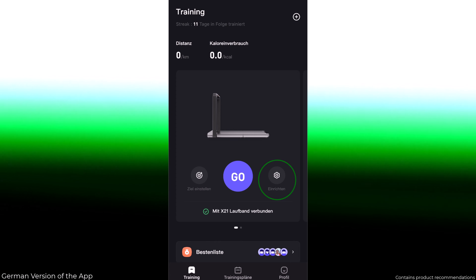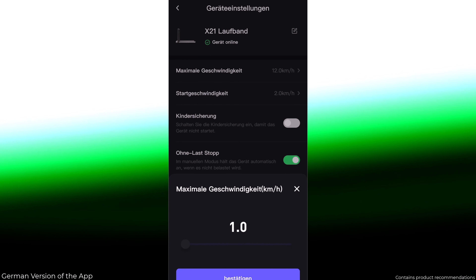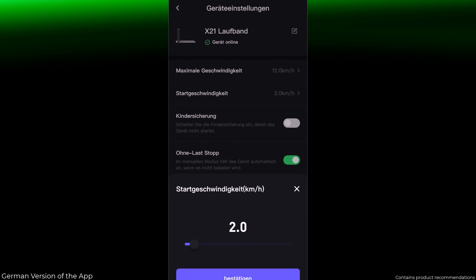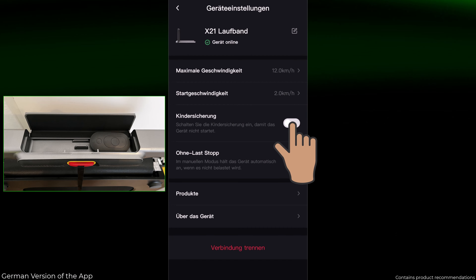Both models can be controlled via the KS Fit app, which works reliably on both Android and iOS following a major update at the end of last year. The app makes it possible to track training results and forward them to health apps. The R2 also comes with a remote control, while the X21 is controlled via the app or the control element on the handle.